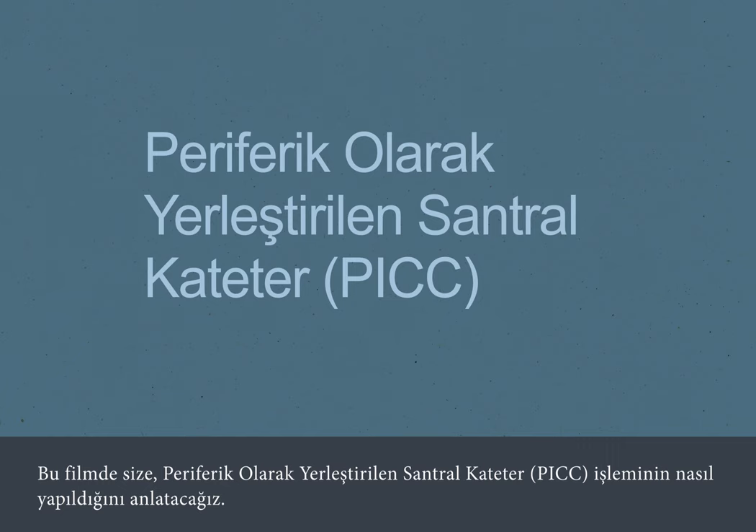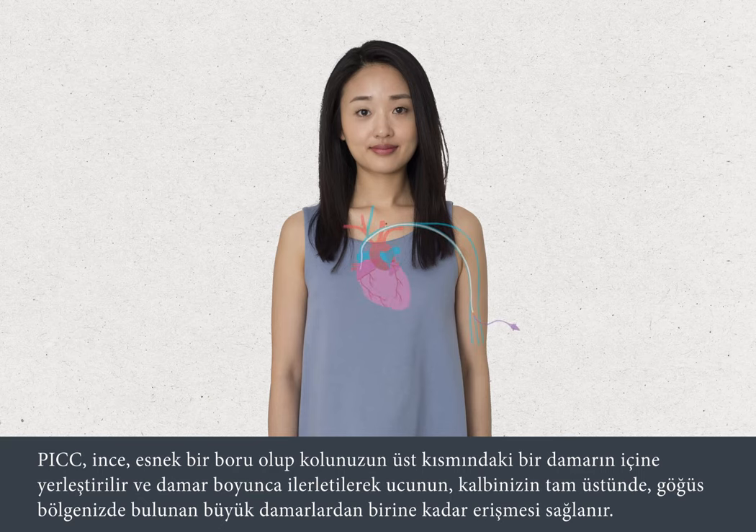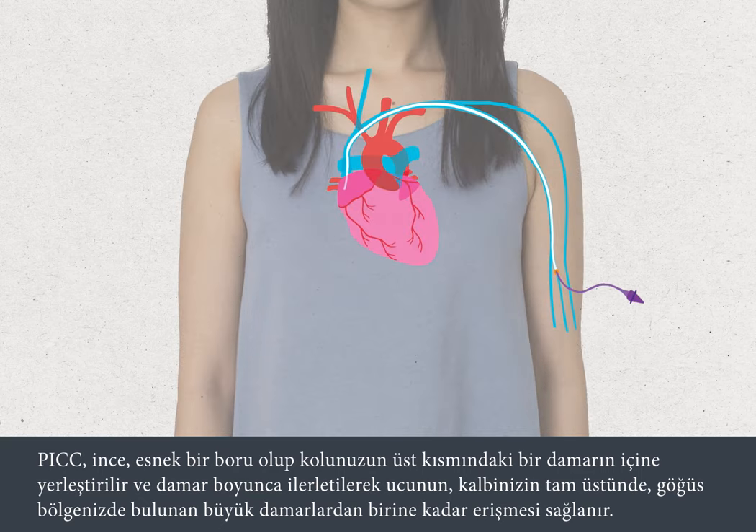In this film, we're going to tell you what to expect when you have a PIC insertion. A PIC is a thin, flexible tube that is inserted into a vein in your upper arm, threaded along the vein, so that the tip lies in one of the large veins in your chest, just above your heart.